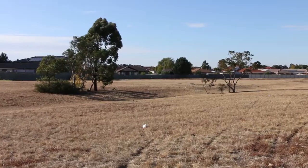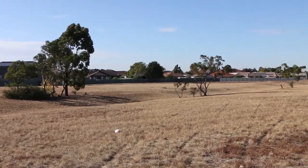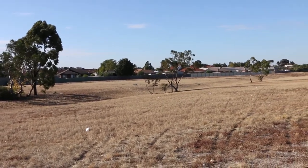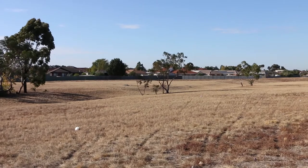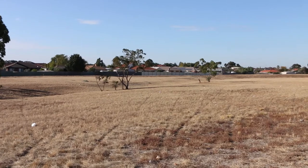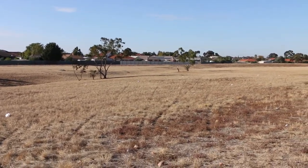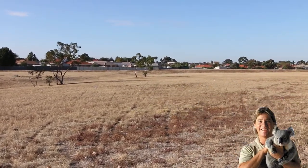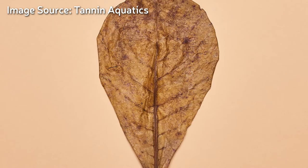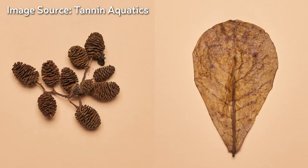But once again, things are a little different in Australia. We don't have any aquarium companies like Tannin Aquatics to supply us with cool looking seed pods all year round. This might be due to the fact that it's very hard to import these kinds of plant materials into Australia. Maybe I can get some alder cones or some Indian almond leaves, but that's pretty much it for variety.